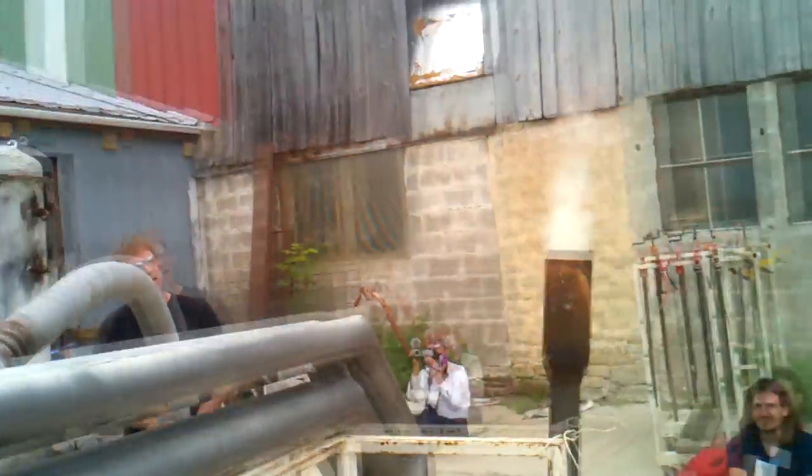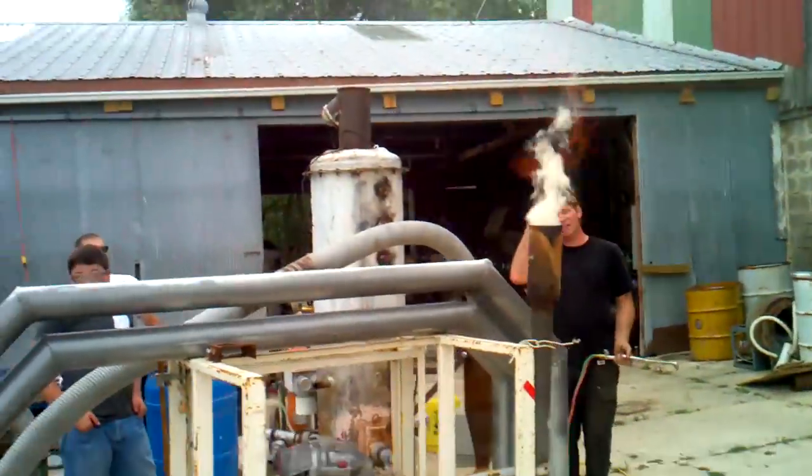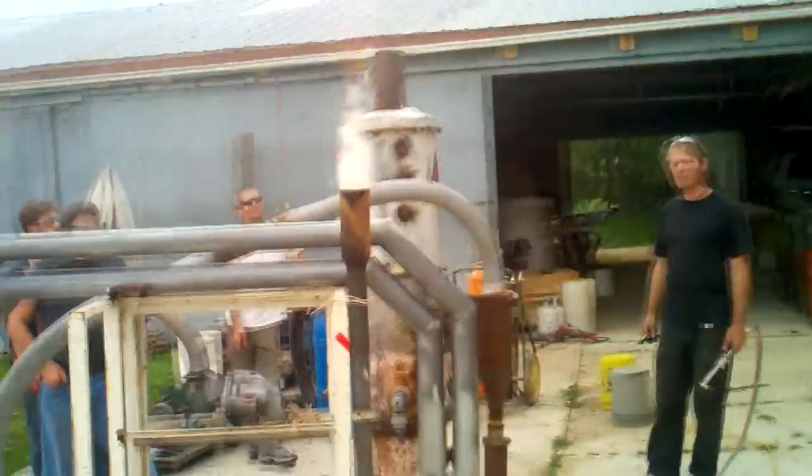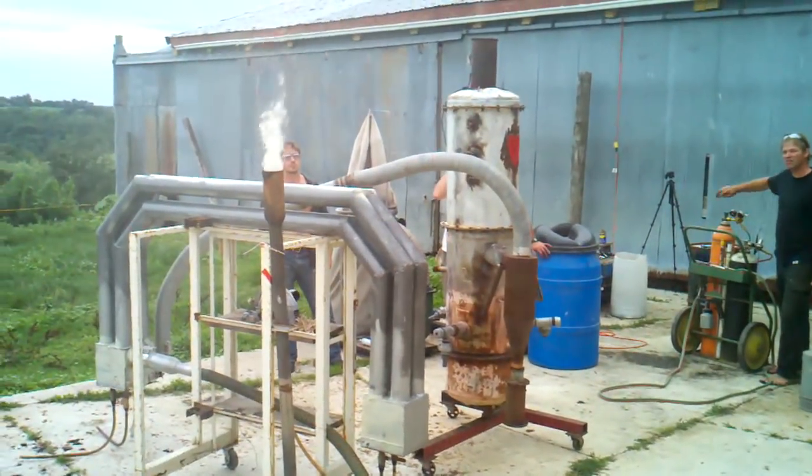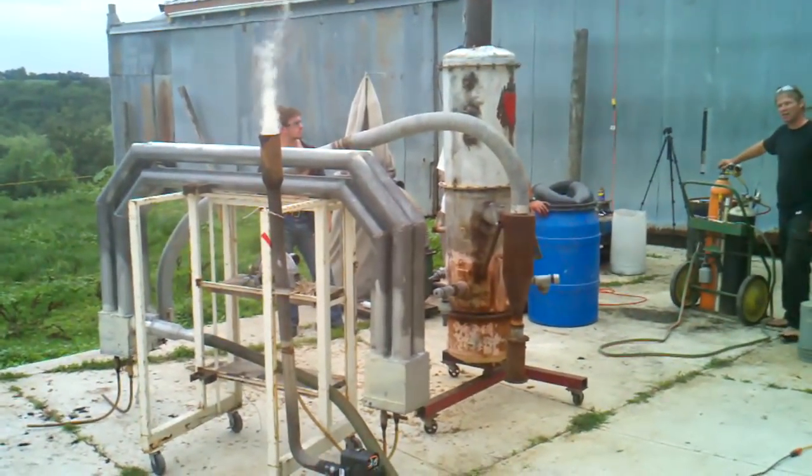So that's burnable gas. It sure is. And you can see it's not really yellowy burning — there's not a lot of orange in that. That's already a nice flame. So you could actually just start a truck on that right now.